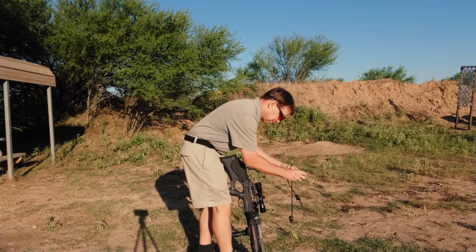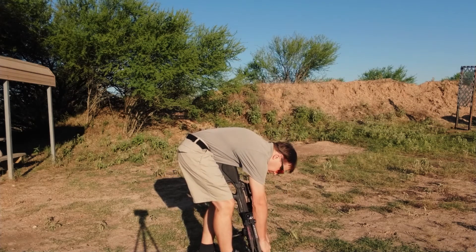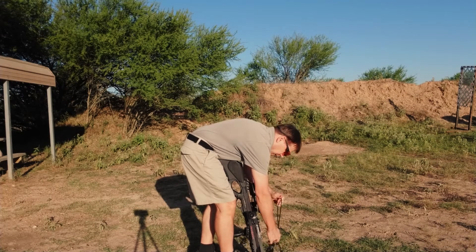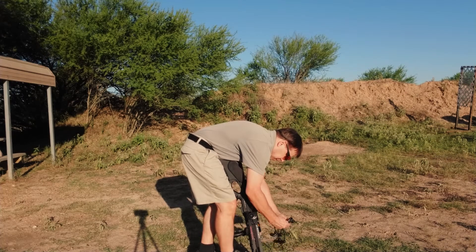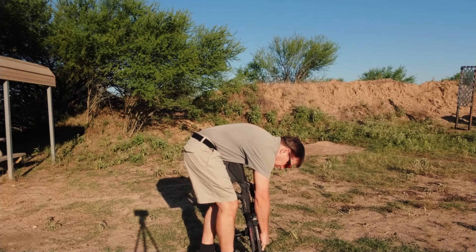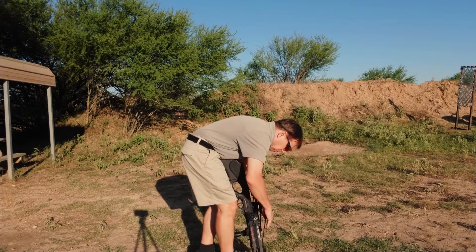For as much power as the bow has, it's pretty easy to pull the string back. It does shoot at 365 feet per second and has a total pullback weight of about 140 pounds.